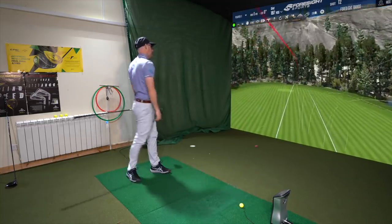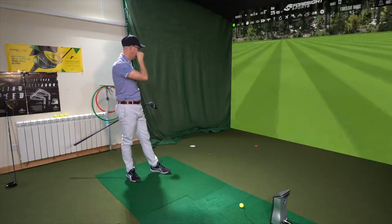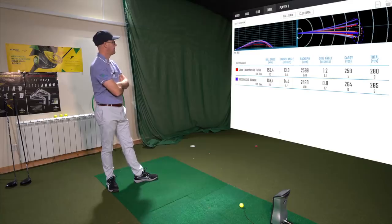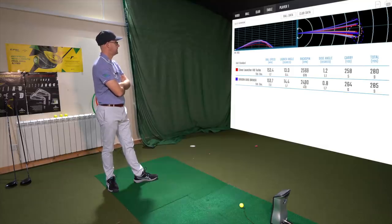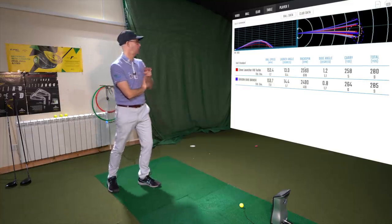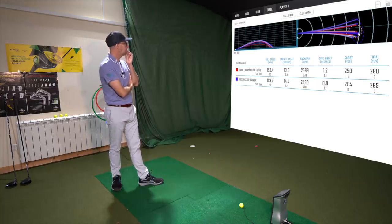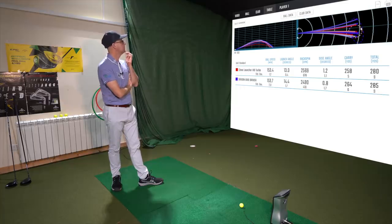So looking at the data — XXIO is longer by six yards: 264 carry to 258. It's got a little bit lower spin, 2,490 to 2,569, and it's launching a bit higher, with a tiny bit more ball speed. Interesting — it's the lower-lofted club but launching a bit higher. In terms of dispersion, looking at the top of the screen, the Cleveland is a little bit tighter. You were drifting them a little bit more to the right with the XXIO.